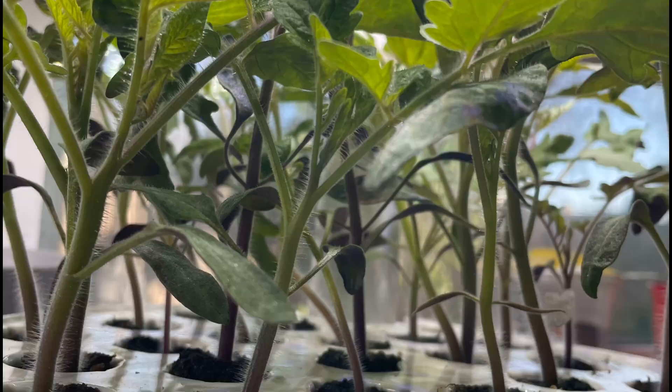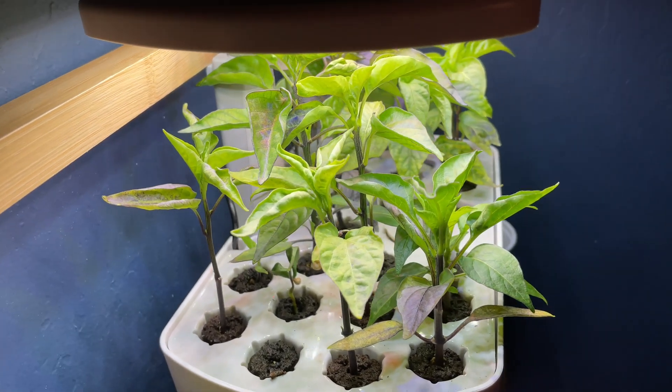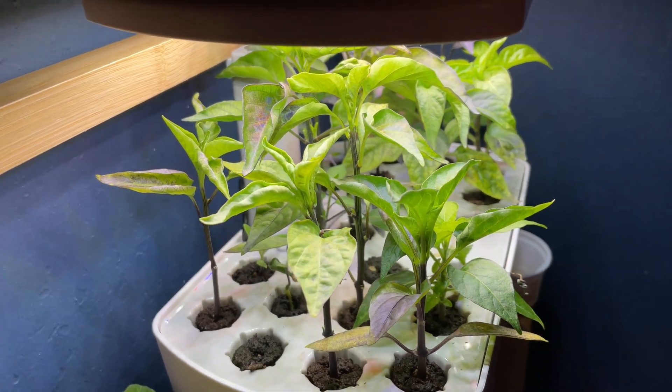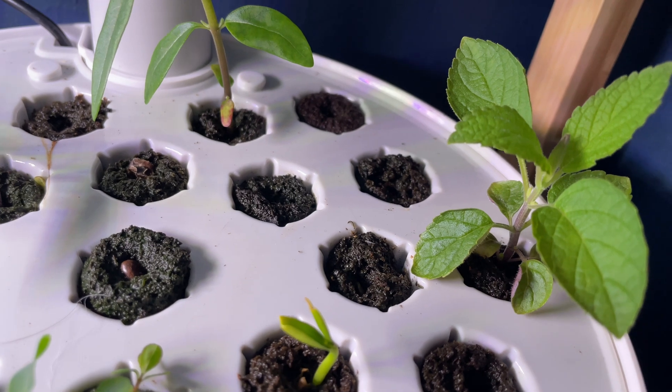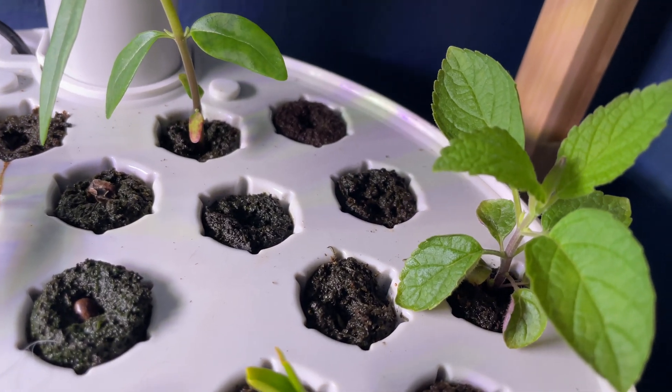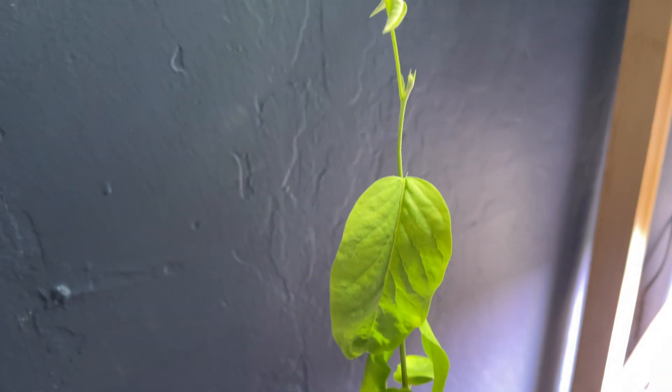But for some things like my big ticket plants — my main plants of the summer like my tomatoes and peppers — I just can't see myself starting seeds any other way because it takes a lot of the work away. I don't have to baby my seedlings with watering and lighting; it's all taken care of with these tabletop hydroponic systems, and I have found that my plants from them have come out stronger.